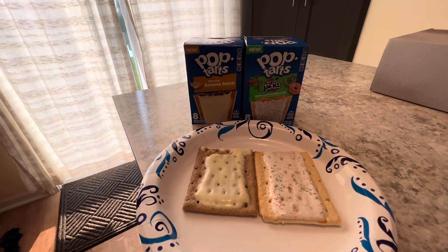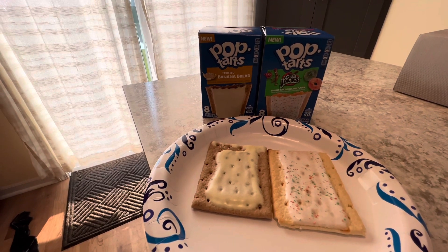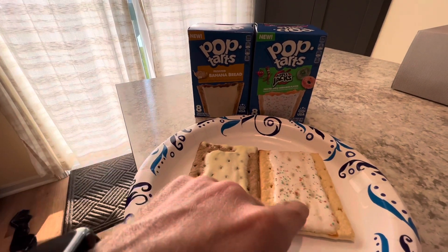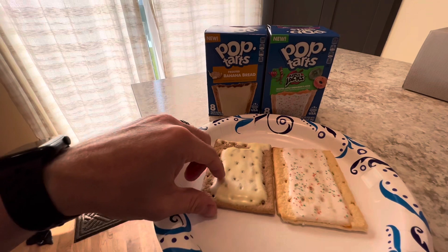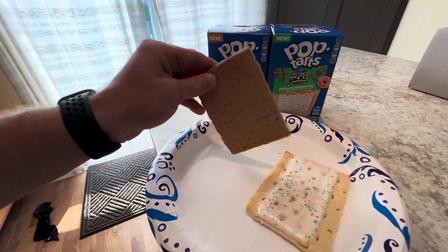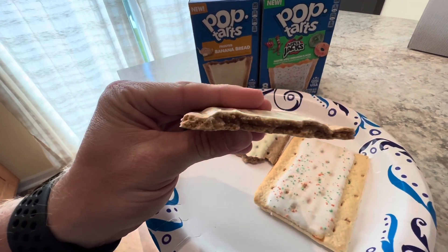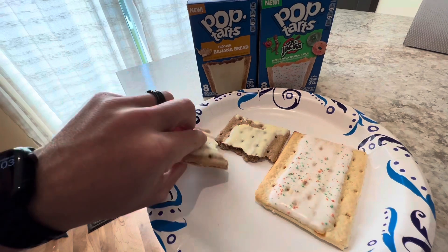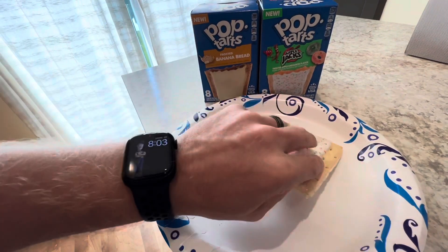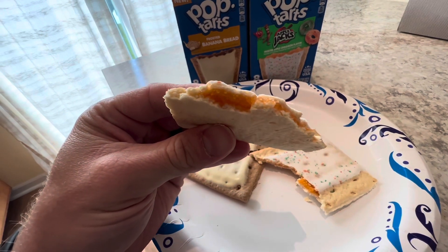When you open them up, the smell of banana bread just completely takes over. This is the Apple Jack and here is the banana bread. Let's take a look at them — this is definitely a darker crust. There is the filling. That one's definitely like an orange-type filling.